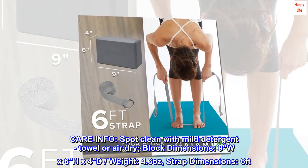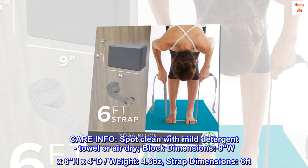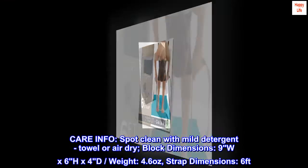Care info: spot clean with mild detergent, towel or air dry. Block dimensions: 9W x 6H x 4D inches. Weight: 4.6 ounces. Strap dimensions: 6 feet.